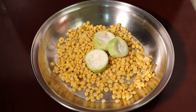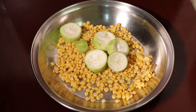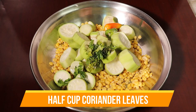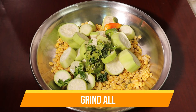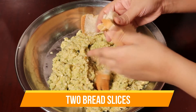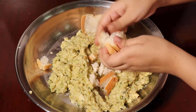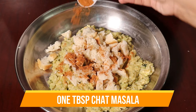Now we will add 1-2 kg loki and cut it into small pieces. We will add 2 bread slices. Then we will mix it all together. Please add the bread slices in.